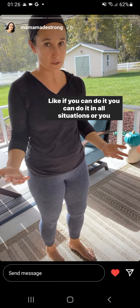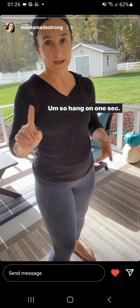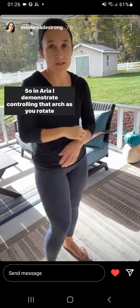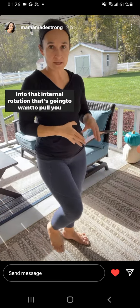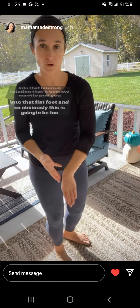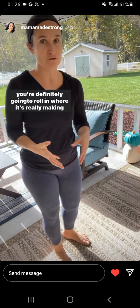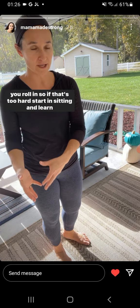If you can do it, you can do it in all situations, or you can learn to do it in all situations. I demonstrate controlling that arch as you rotate into internal rotation, which is going to want to pull you into that flat foot. This is going to be too much for a lot of people because this is the mechanics where you're definitely going to roll in — where it's really making you roll in.